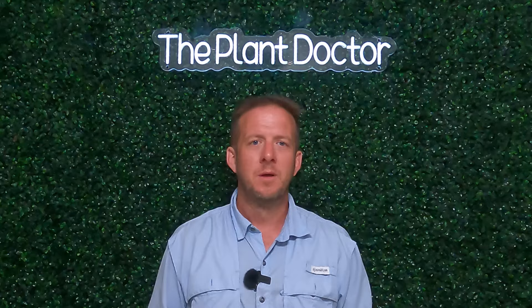Hi, I'm Dr. Tom Warren and you're watching The Plant Doctor. Let's get started. We're going to cover two basic styles of lighting in this video: up lighting and down lighting.